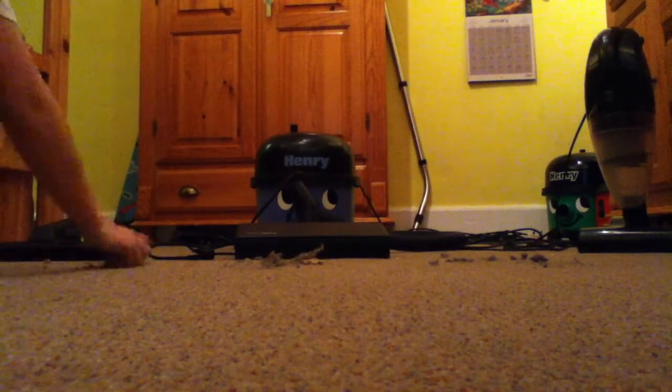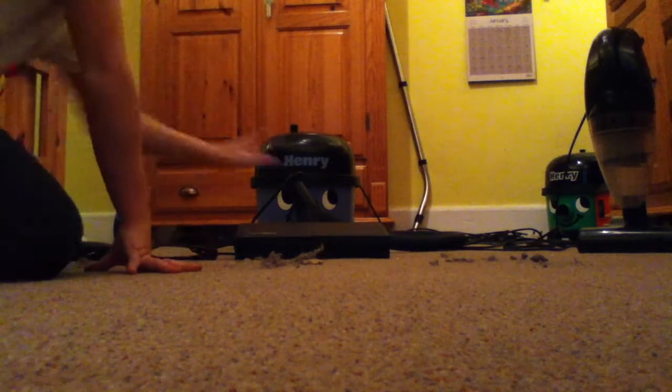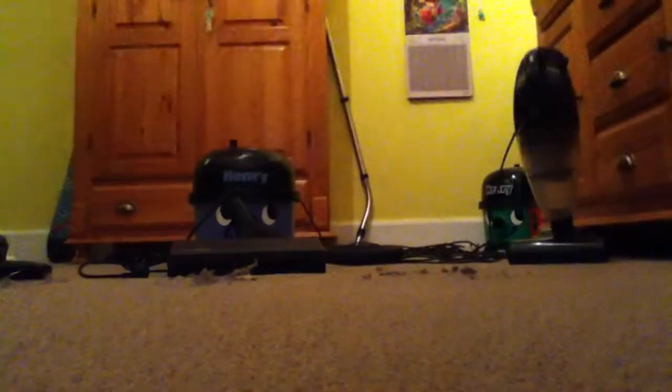I'm just going to do a quick vid for Sebastian Faye. Now this is a pile of dirt. I don't think they're equal but it doesn't matter. We've got the turbo electric, my rear turbo electric, my high-end IVAC and the normal floor tool — look what I've got working.